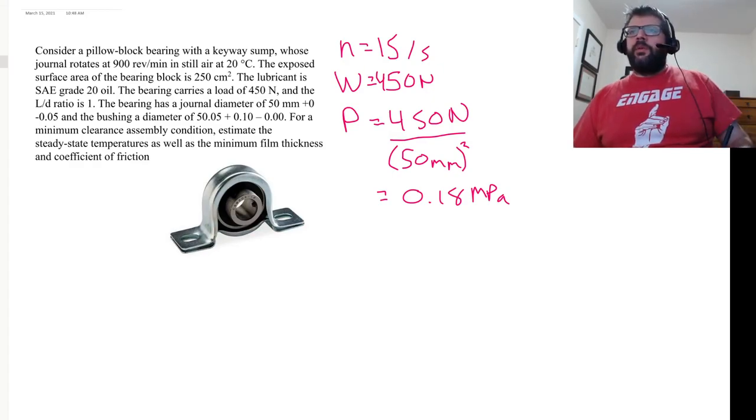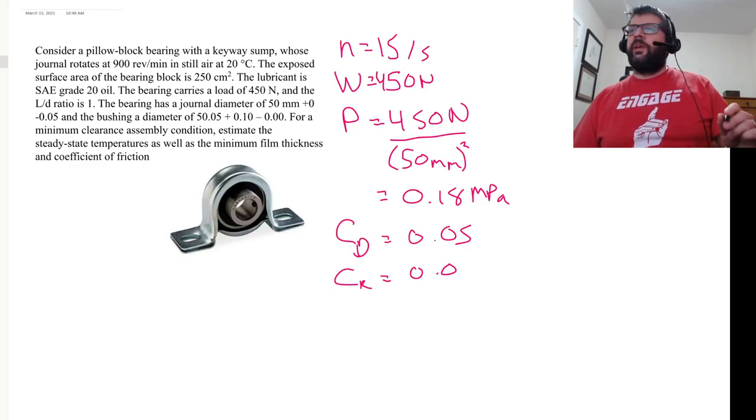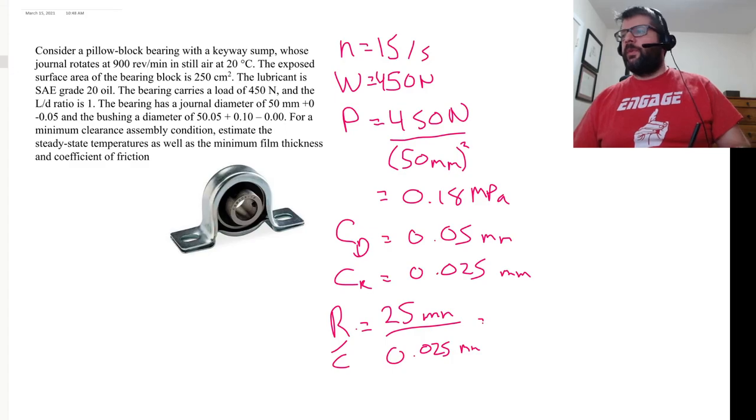We're looking for a minimum clearance assembly condition. Given the journal diameter at a maximum of 50 millimeters and the bushing at a minimum of 50.05 millimeters, the diametrical clearance is 0.05 mm, so the radial clearance C equals 0.025 mm. We can then figure out the R over C value — based on radial clearance — that's 25 millimeters divided by 0.025 millimeters, which equals 1,000.